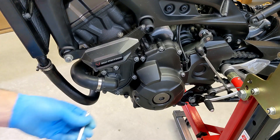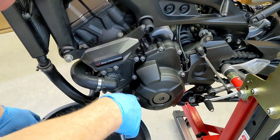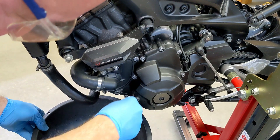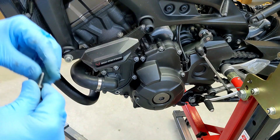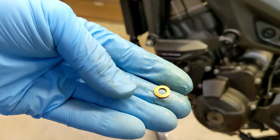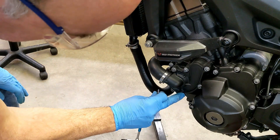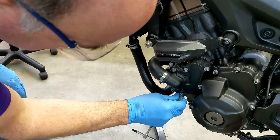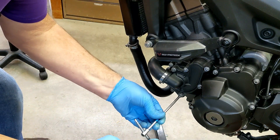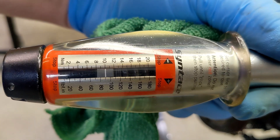A good thing I remembered to put that new copper drain plug washer in. I can't believe this thing's still leaking after all this — not too much, just a few drips. So I'm going to replace this washer. There's the new washer and the bolt. We're going to torque this to 10 Nm.